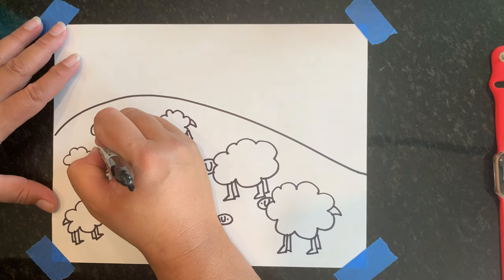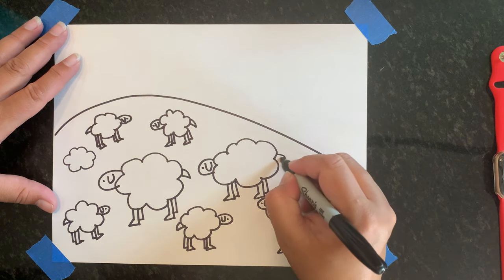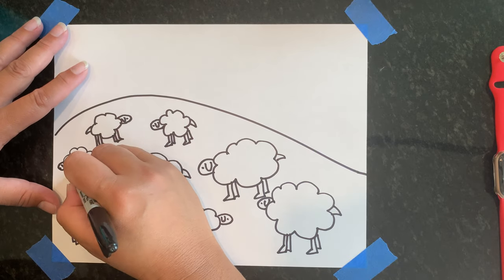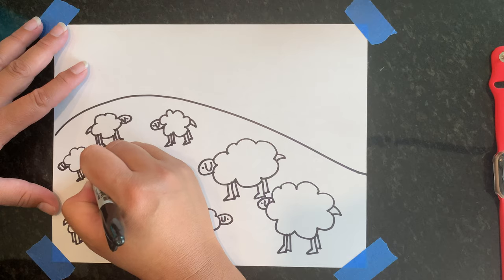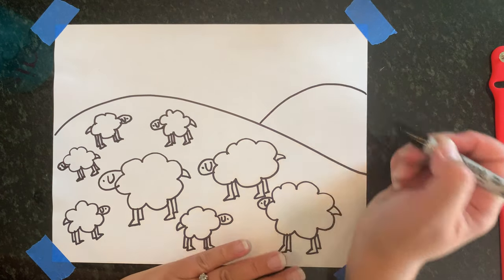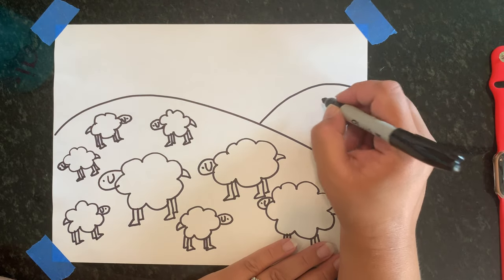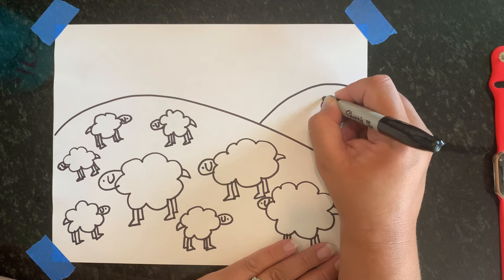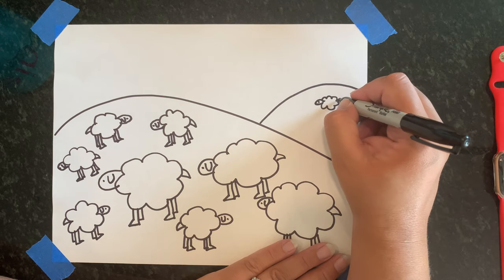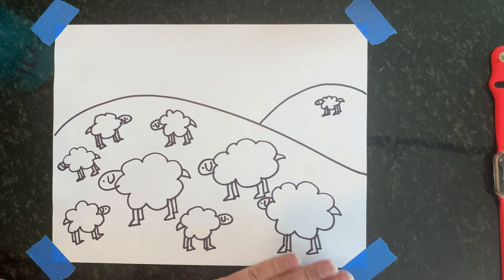The parable says that the shepherd goes to get every single one of his sheep — all of the sheep are important. So even if one runs away, he's going to go and try to find it because he wants to have all of his sheep. What we're going to do is put another hill over here that's far away, and do our last little sheep over there, so we remember that Jesus finds all of us and that all of us are important. I'm going to make him small — his head and his eye. I can't even fit an ear in there because it's so small, which is okay — you can pretend. I'll put his feet on there.